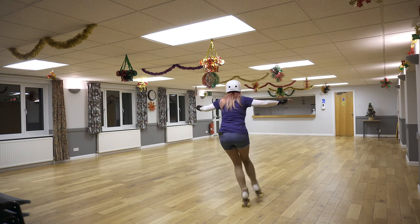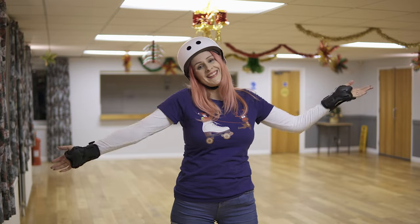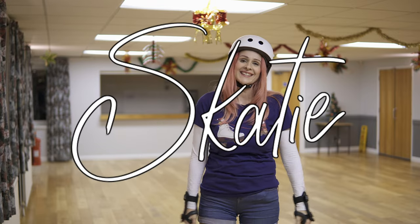A great way to drill these ones is to put on some music and just enjoy yourself. I'm Katie, you've been watching Skatey, and I'll see you next time — bye!